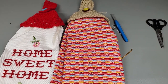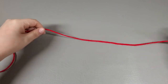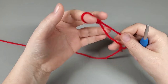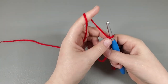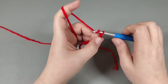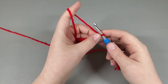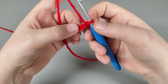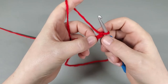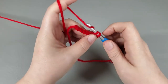To get started with our towel topper, get a slipknot on your hook and chain eight: one, two, three, four, five, six, seven, eight. Now we're going to single crochet in the second chain from the hook — not the one right next to the hook but the very next one — single crochet in there, and then single crochet into each of the remaining chains.